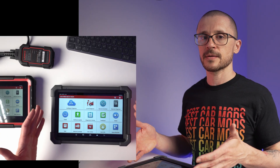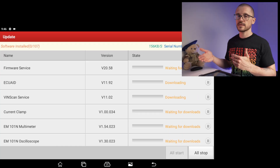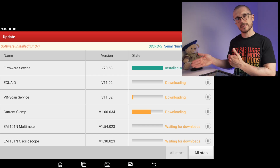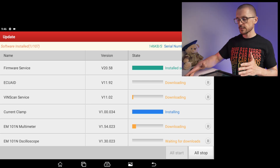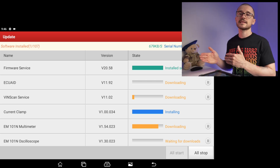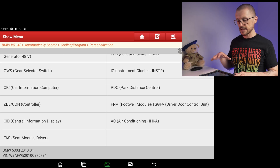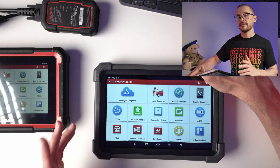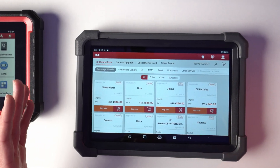Besides buying this unit you need to consider updates. These units from Launch are shipped with two years of free updates, but after that you will have to pay somewhere in the range of £180 per year. Different sellers might offer different discounts. The best place for updates is AliExpress, or you can contact the seller directly. These units can function without updates in theory, but more complex online coding and online programming require that subscription. Avoid buying updates using the mall function from inside the tablet, as that is where the software update is most expensive.